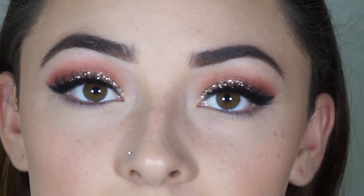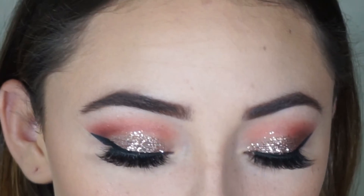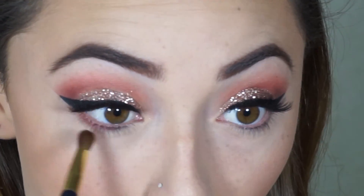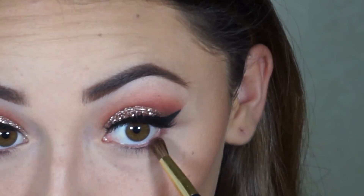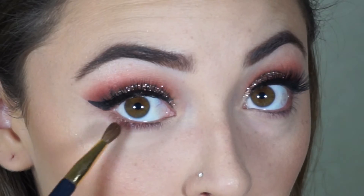I'm going to zoom you guys back in to finish up the eyes. For the lower lash I'm going to take that maroon shade from the NYX Love and Paris palette and put that under my lower lash line. Then taking that red shade from the BH Party Girl palette, I'm going to place that on the lower lash line but only midway.